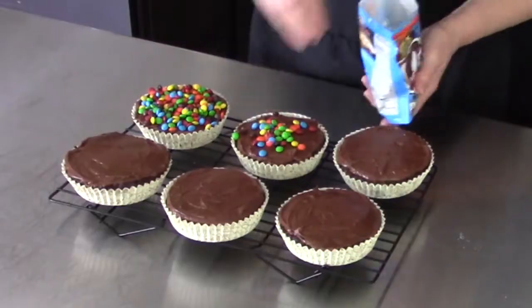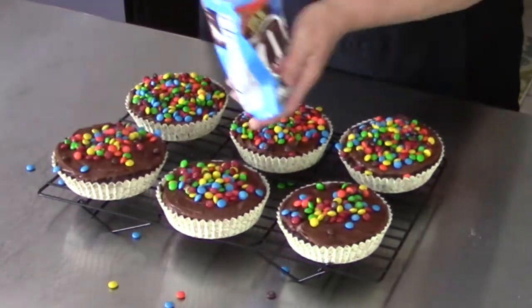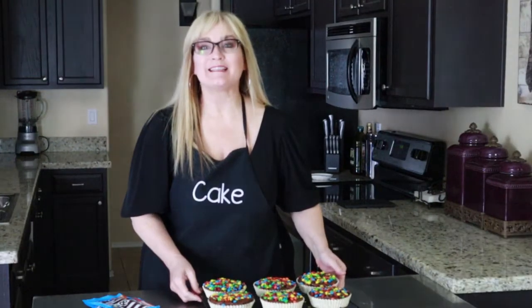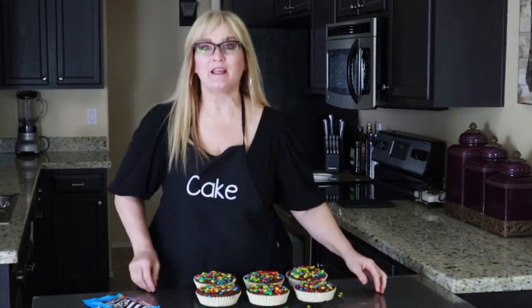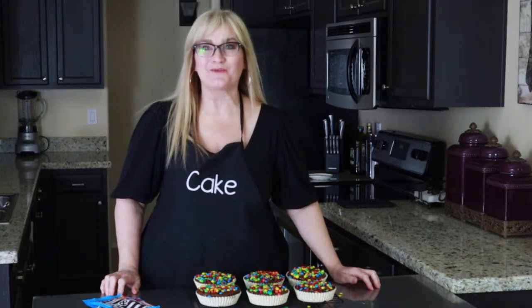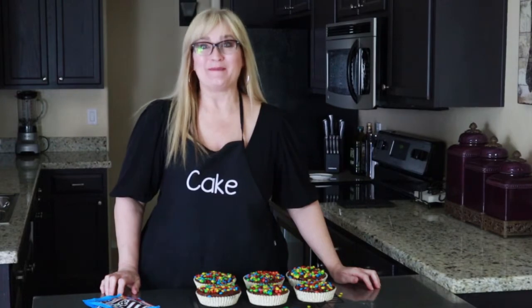I have more of a hankering for the Disneyland treats now that I know I can't have any for a while, so I'm making videos so we can all enjoy the treats. These are crazy times — I hope you're all taking care of yourselves, taking all the precautions you need while you're at home, and keeping a smile on your face. We're gonna make it through this!